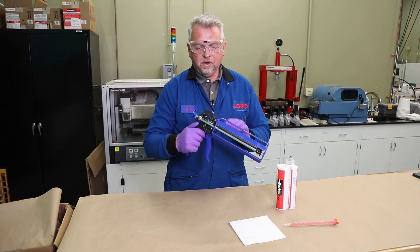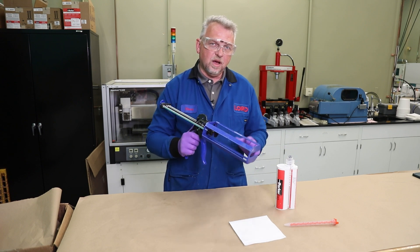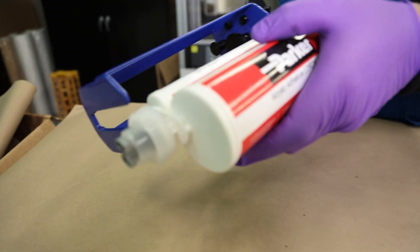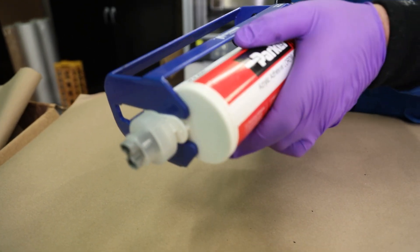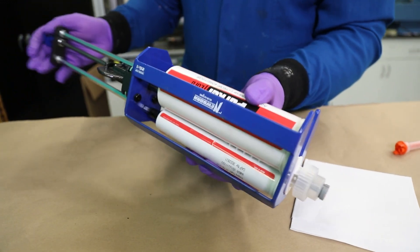To begin, we're going to go ahead and release the friction slide on the back of the gun, pull the operating rods all the way to the rear. We're going to slide the cartridge in and then we're going to snug up the rods up against the back of the cartridge.